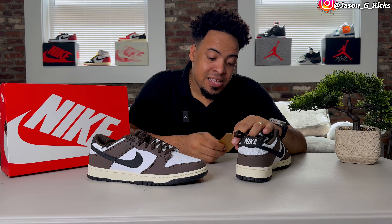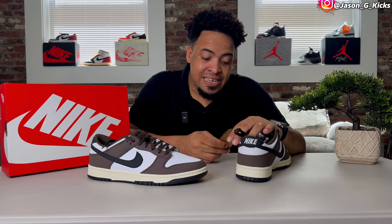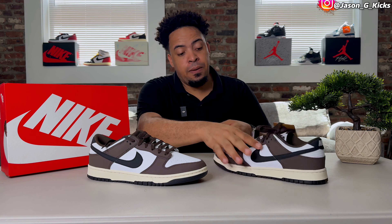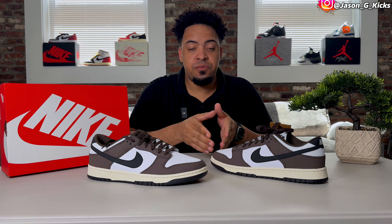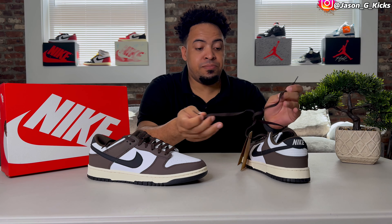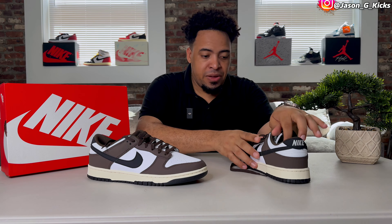According to this tag, this shoe is made with at least 20% recycled content, which means the material used for this one is recycled. That's what the tag says. Let me remove this tag for the purpose of the video because I don't want that thing messing up my footage.